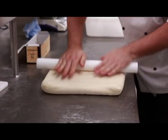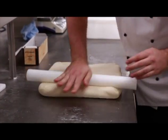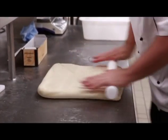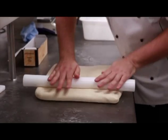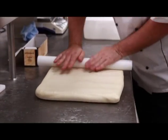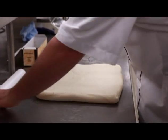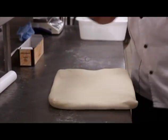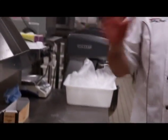Was that at the Coupe du Monde de la Boulangerie? Yes. And you were a judge there? I was fortunate enough to go and judge, yes, which was a great experience. And who won that competition? Japan won it. So this method was from the number one team for bakery in the world.